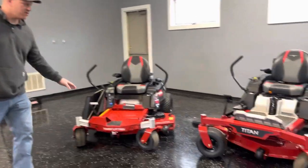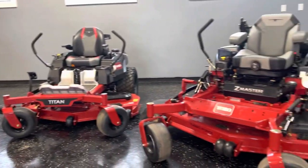Hey everybody, I'm Matt Howell, and I'm Dan Howell. We are going to break down the difference between residential grade mowers and commercial grade mowers for Toro. Toro makes a Time Cutter, a Titan, and a Z-Master.